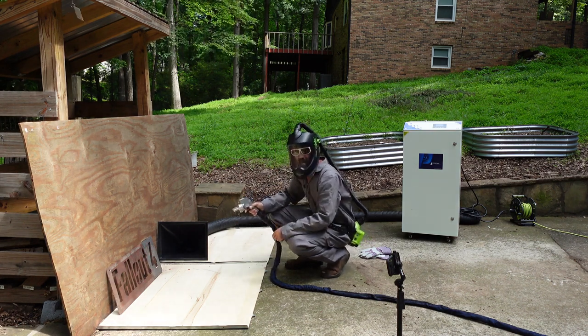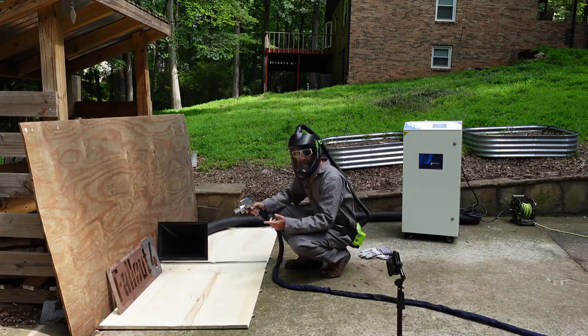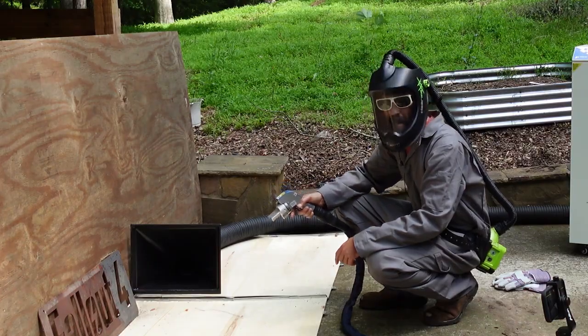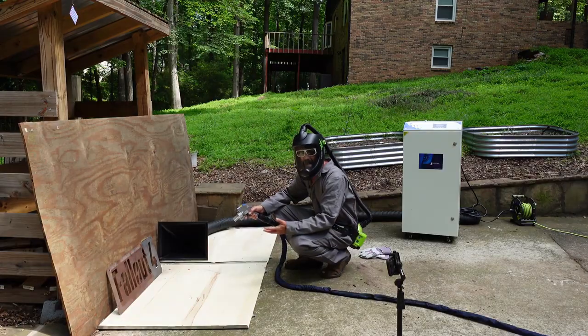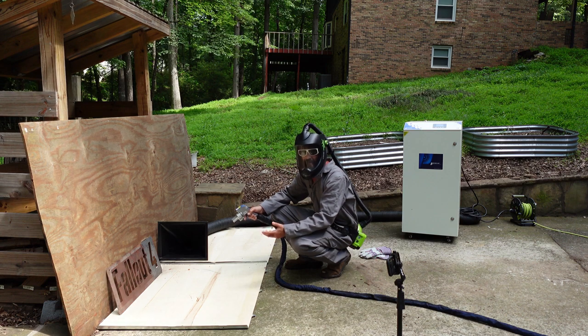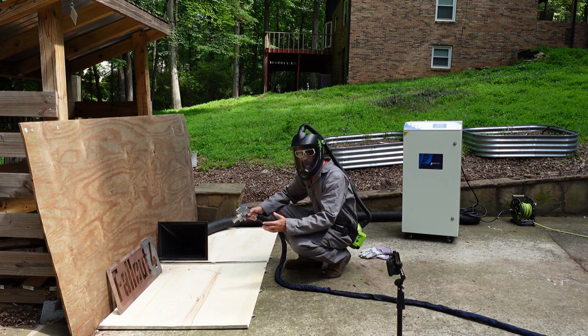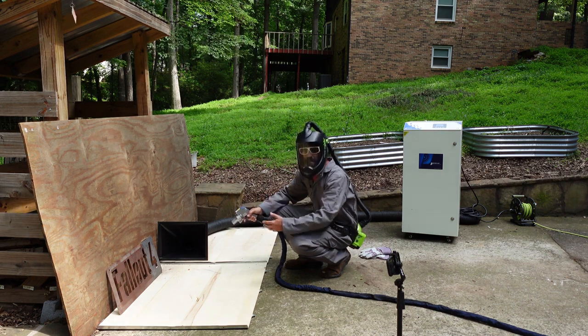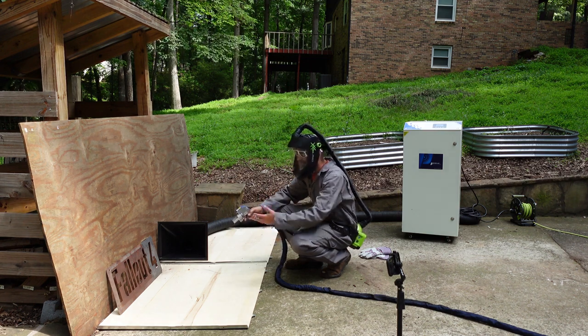One of the things I'm doing is constantly moving the laser cleaning head — that's really important. If you just keep it in one spot, you're going to start annealing and warping the metal depending on how thick it is. Always be moving the laser head. It's kind of like painting — you don't want to stay in one spot too long and get drips.